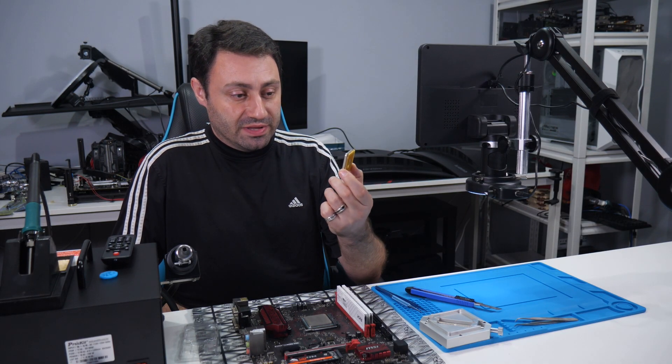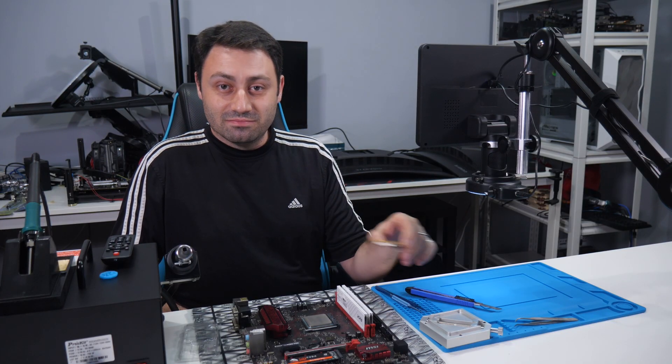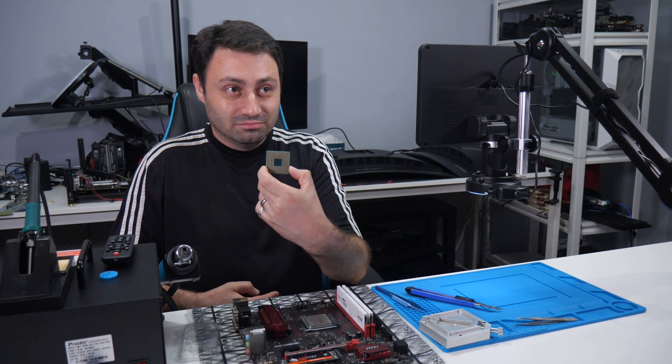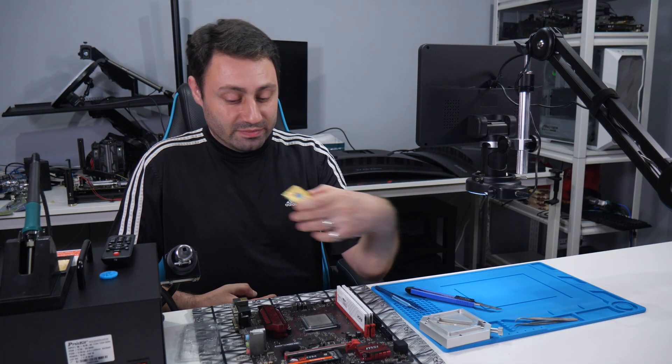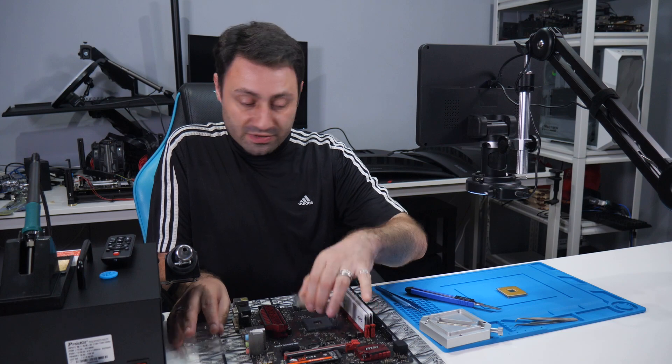Last year, Tech Yes City gave me this 5600G. I tried to fix the pins on it, see what I could do. They're quite bent actually and several are missing, so I thought maybe we could give it a shot.